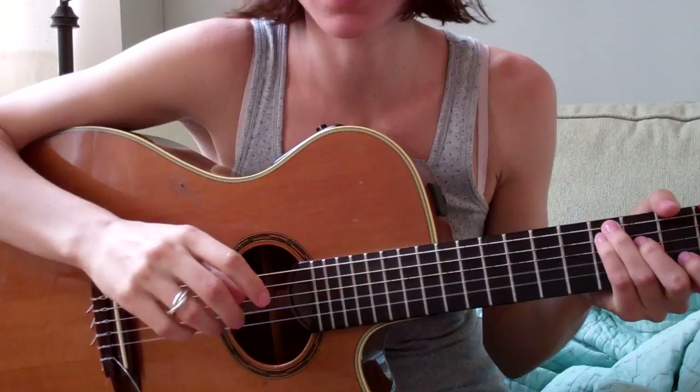Hey YouTube. People have been asking, so I'm going to teach you right now how to play Never Be Daunted.